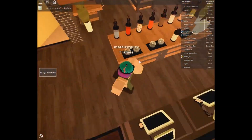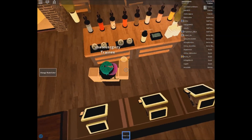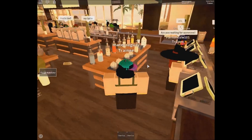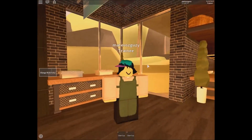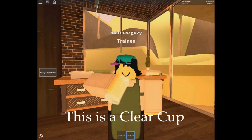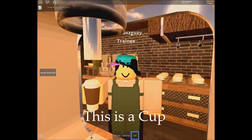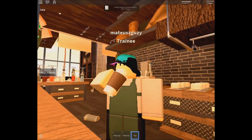We will simply start off with milkshakes. You first will need to grab a clear cup, which is located at the milkshake station. Remember that a clear cup and a regular cup are different things. You only use clear cups for milkshakes and flavoured milk, while cups for coffees, teas and refreshments do not get mixed up.